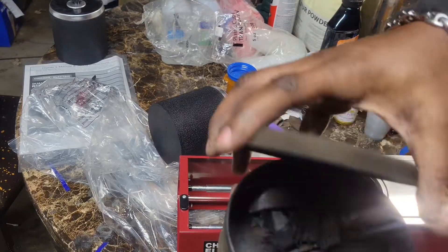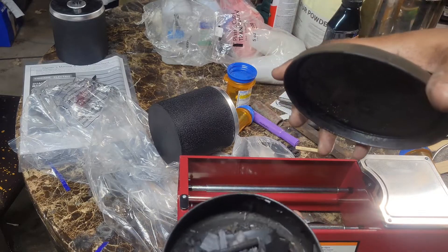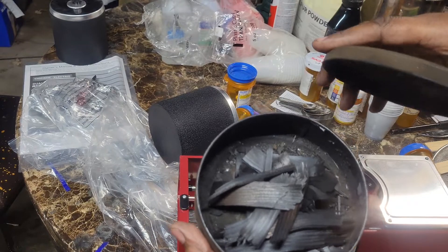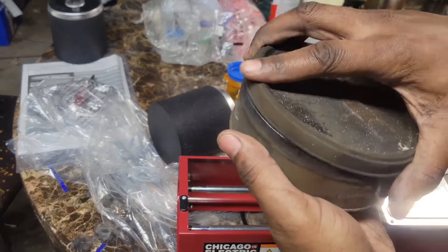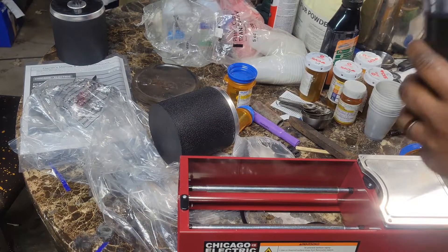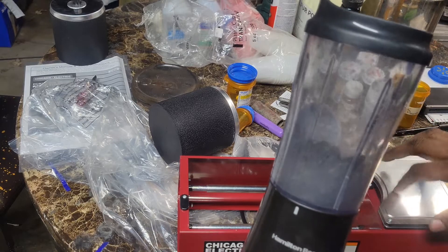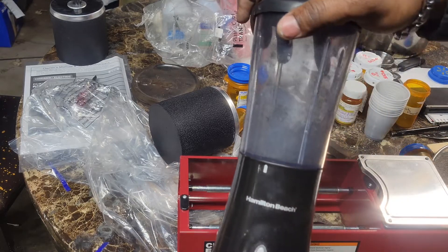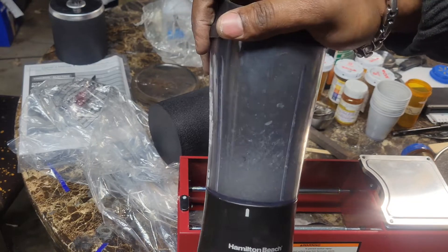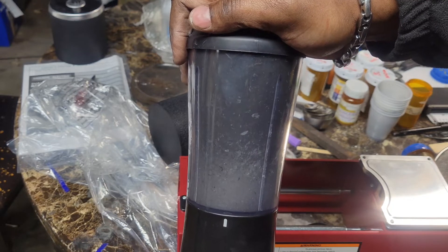To start off, you got to make yourself some charcoal. I just use some old paint stir sticks — not paint, just paint stir sticks. That's kind of like a second batch right there. I'm not gonna put all that in the mill at once, so I'm gonna start off by breaking it up in my little portable grinder or blender, whatever you want to call it.